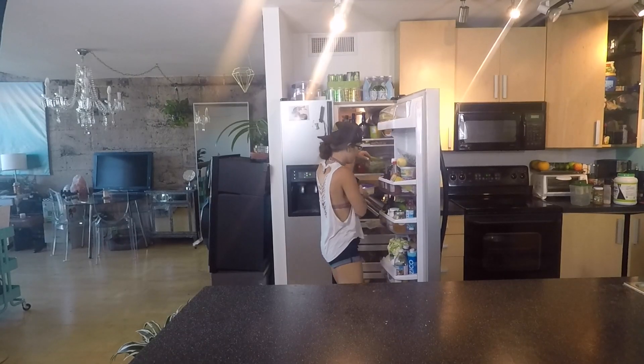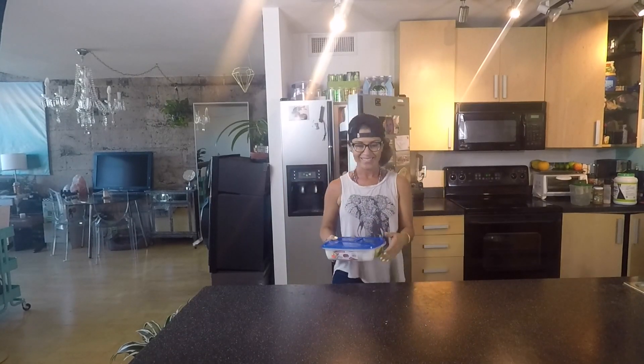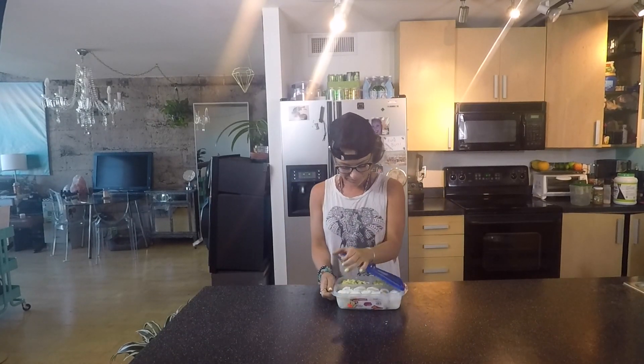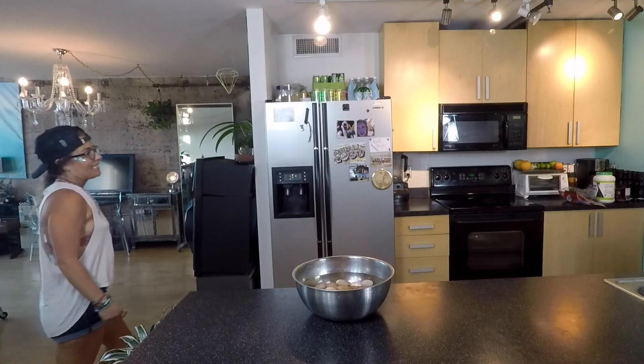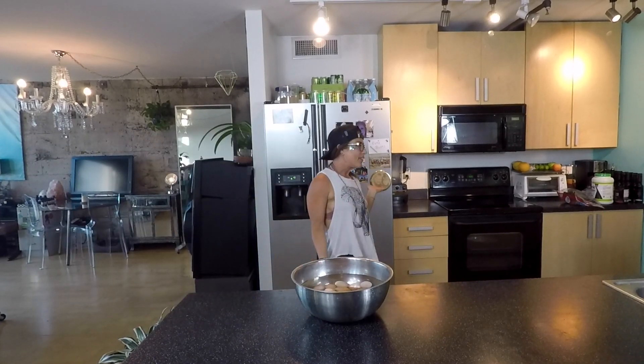I'm going to show you one of my music festival staples, and that is deviled eggs. Eggs are easy to eat, they're easy to digest, they're high in protein, and they're delicious. I'm just going to bust out a little cooking video right quick.